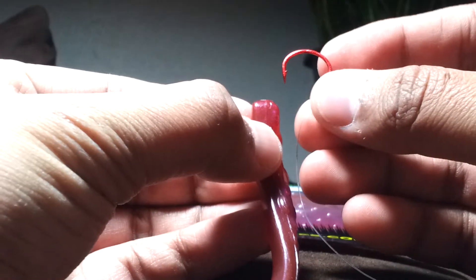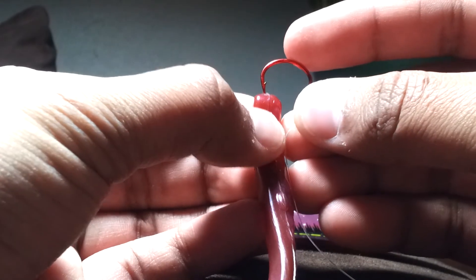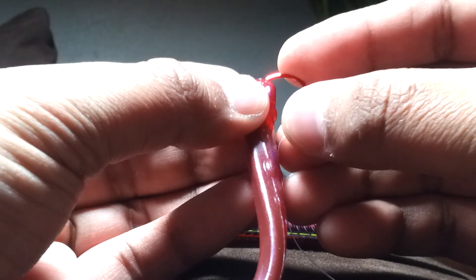Now I'm going to show you how to rig it. I've got a drop shot hook right here. This is the way Bob rigs it. All you do is grab the hook, grab the bait, and you just rig it through right there — and you bring it out about at the bend.